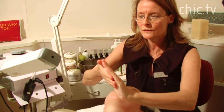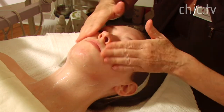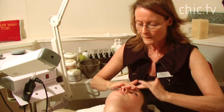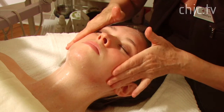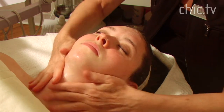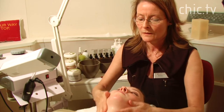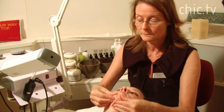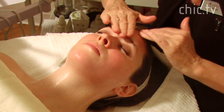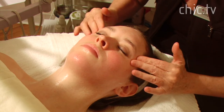Now we're going to massage the face with steam. We begin at the neck and the lymph area, moving up onto the face. The steam opens up the pores and the massaging brings any impurities to the surface. We usually steam the face for seven to ten minutes depending on your skin type, so that the pores are open and it's easier to extract, with much less possibility of causing any marks on the skin.